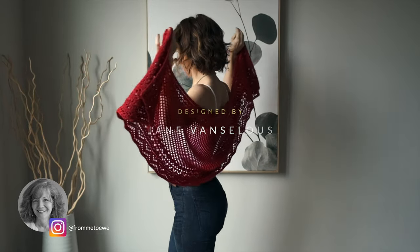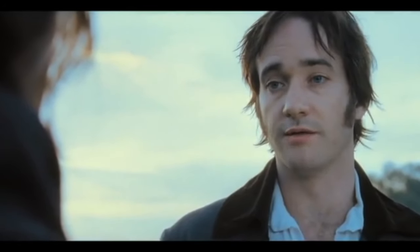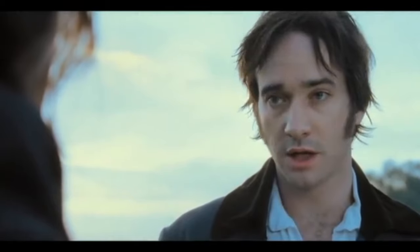Darcy was designed by the fabulous Jane Vancilas. Darcy is both a variety of rose and a subtle little hint to Mr. Darcy of Pride and Prejudice — "You have bewitched me body and soul and I love you." Jane and I both love anything Jane Austen, so I'm totally smitten with this pattern.